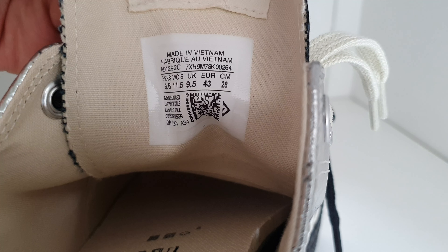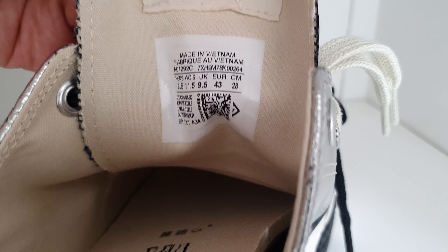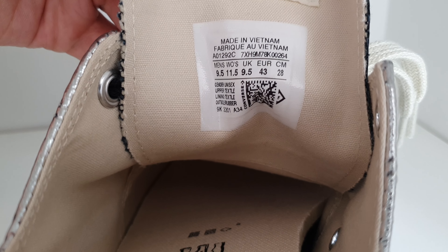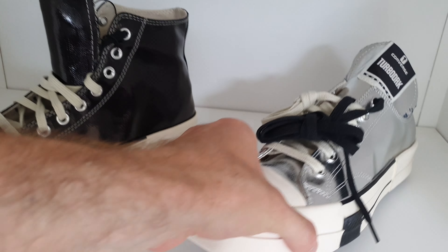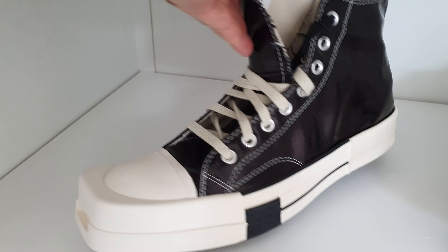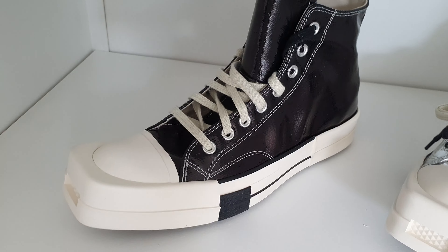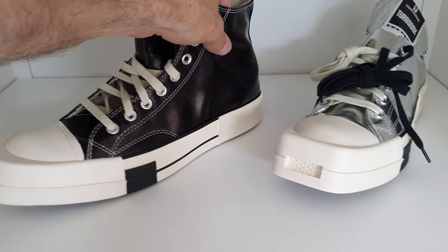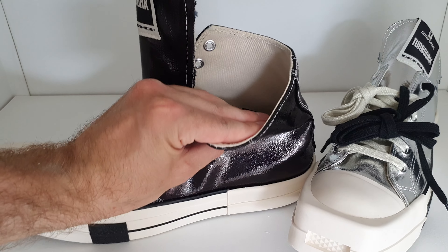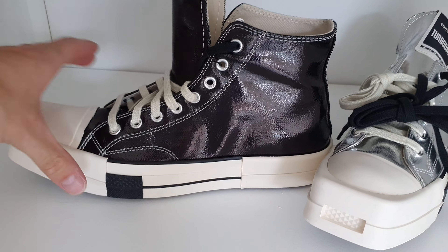I took my same size, European 43. I got a good message from someone who said just look at the centimeters — the Japanese sizing — so 28 centimeters, European 43, men's 9.5, and UK 9.5 as well. I haven't tried them on but the centimeters are the same so it should work. A lot of these are even more rockstar with the square toe, silver and black.